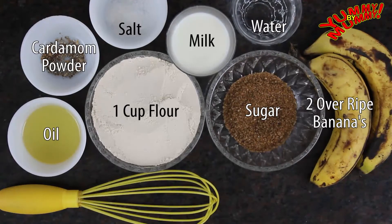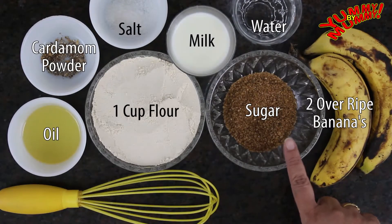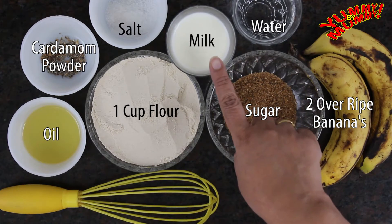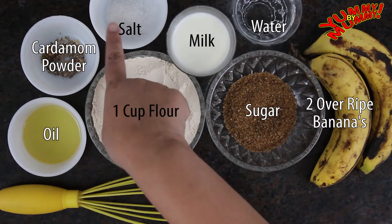The ingredients are 2 ripe bananas, 2-4 teaspoon sugar — I have taken brown sugar because it is a healthy option — half cup water, a quarter cup milk, 1 cup flour, oil, cardamom powder and salt to taste.